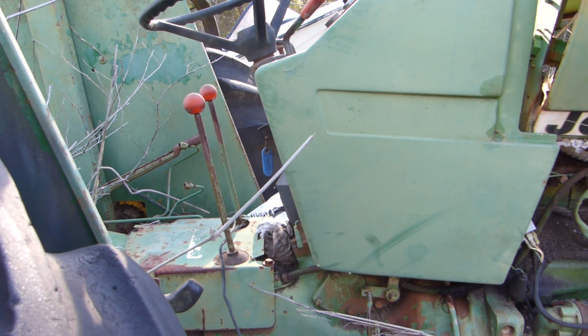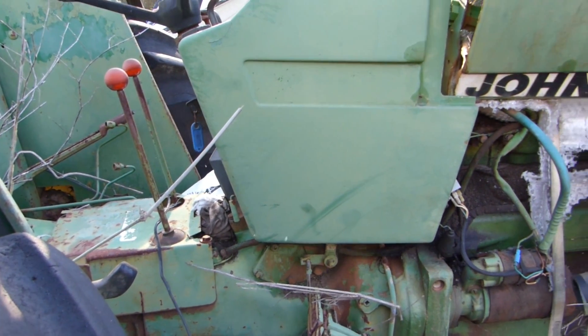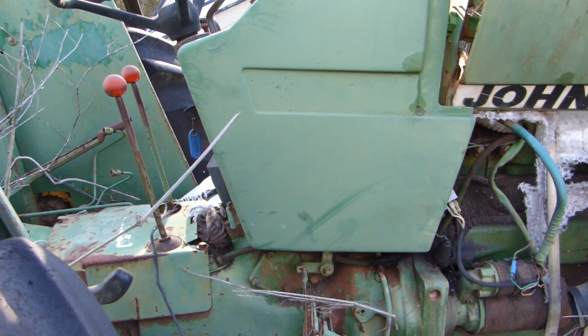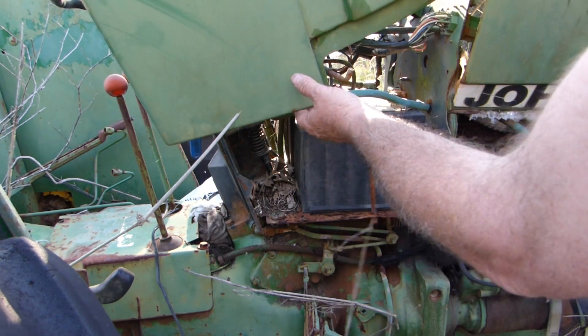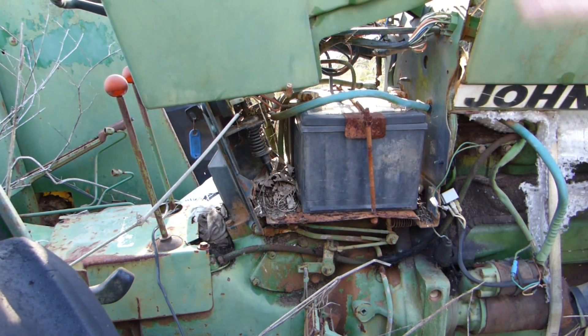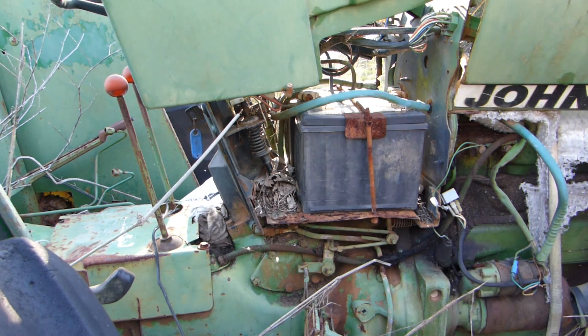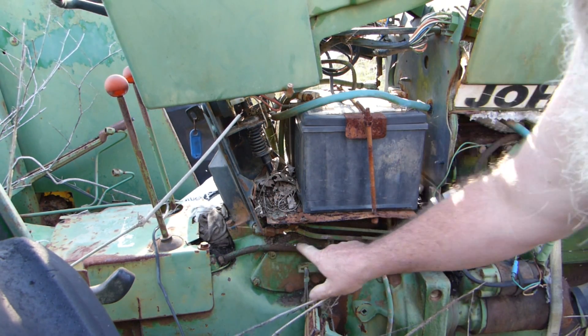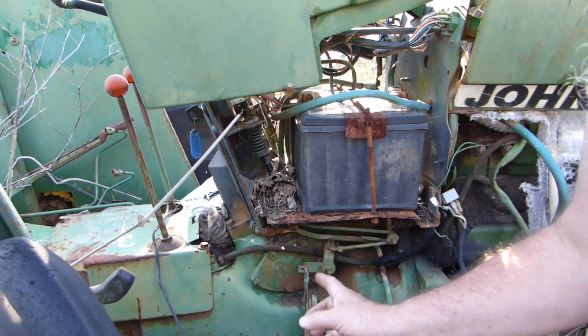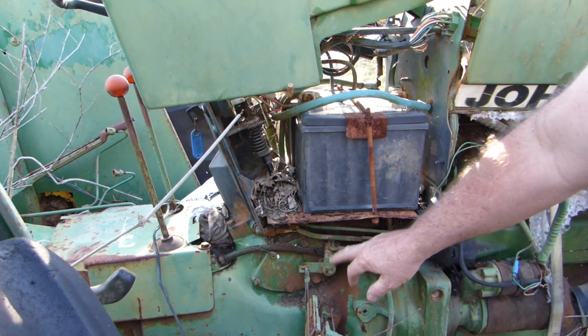This is an old John Deere 1640 that we're going to take the steering column out of and do up. On a 1640, this side comes up and there's a little lever to help support it. The process we need to go through is to undo this plate here, which supports the pitman arm where it goes across, and we have to take these little clips out of the way.